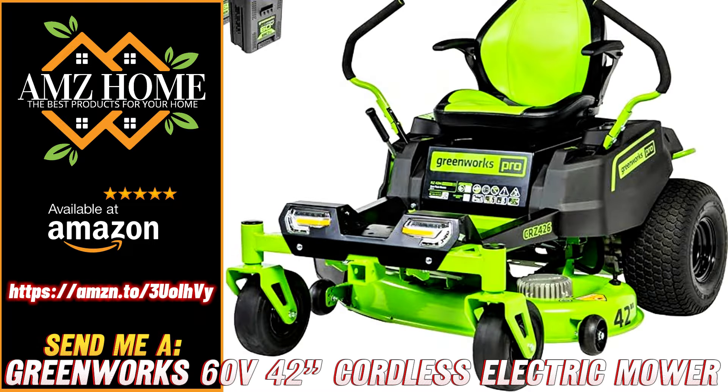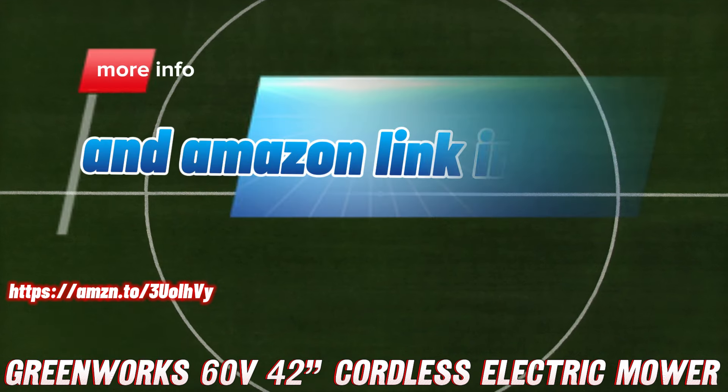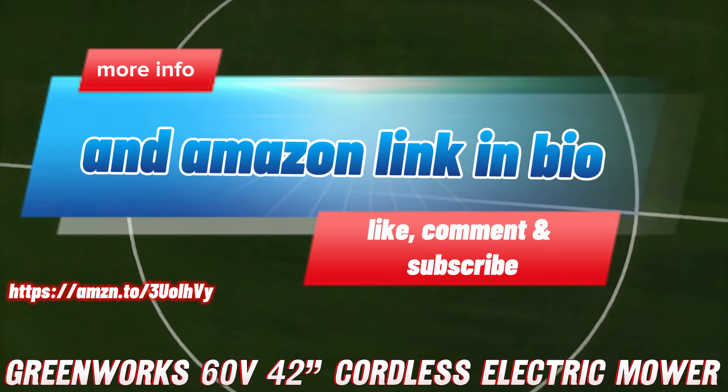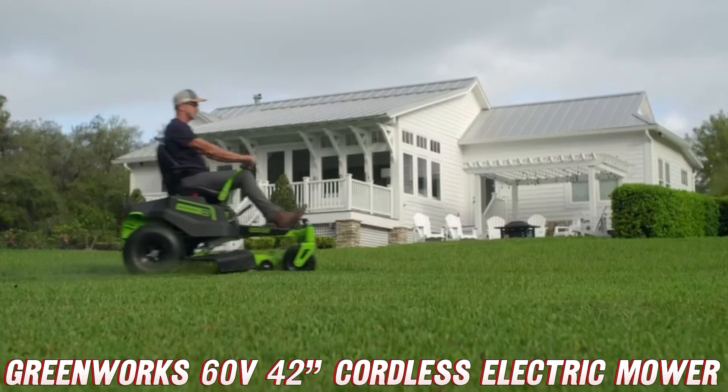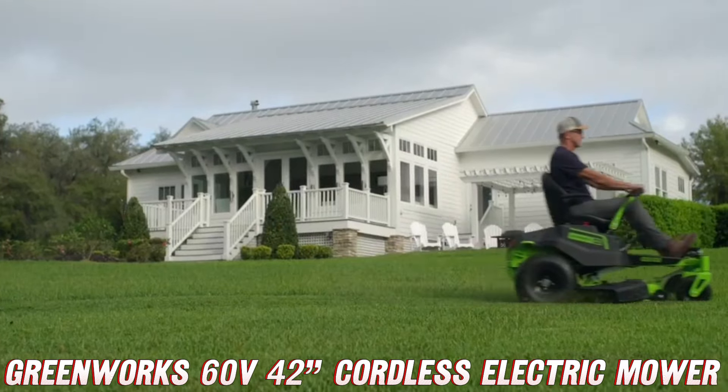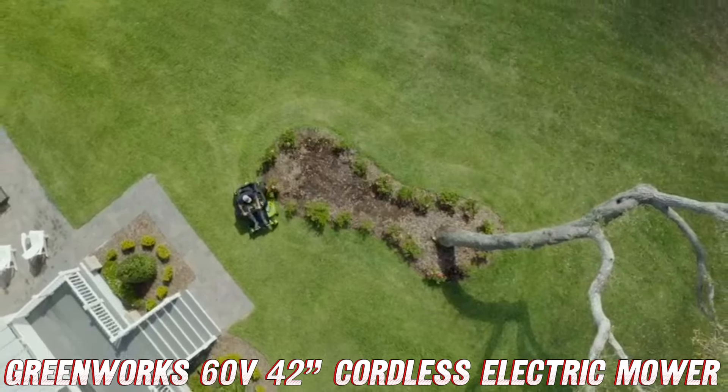All right, folks, gather round because today we're talking about the baddest, greenest, meanest mowing machine to ever grace your lawn — the Greenworks 60V 42-inch cordless electric crossover Z zero-turn riding mower.